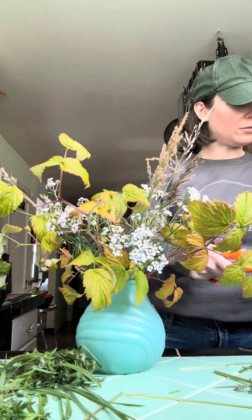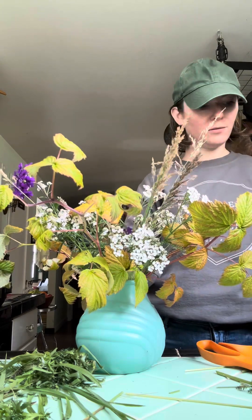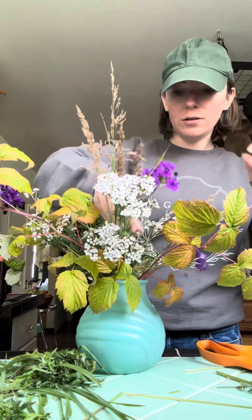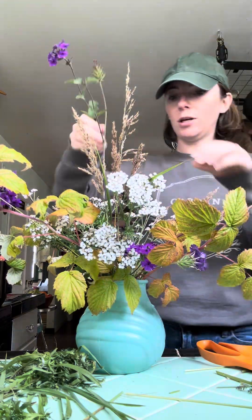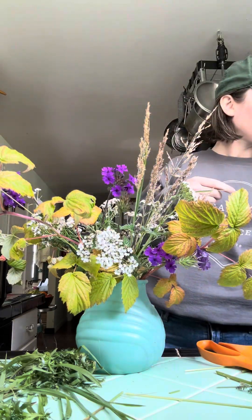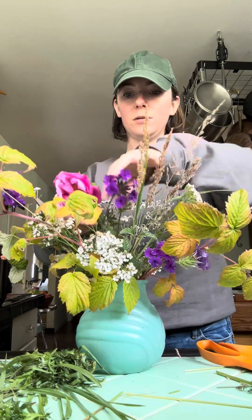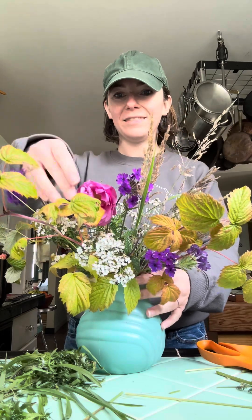I loved the very fall undertones here — that yellow, orange, green, and brown. But then I also found some colorful blooms, these purples. There were just a few purples and pinks left in the yard, and I thought that was a wonderful nod to late summer, early fall. There again I'm showing you that shape, and I'm adding the final pink accent of those roses — I had a few more that I'll add in after the fact. You'll see once I put it on the table.